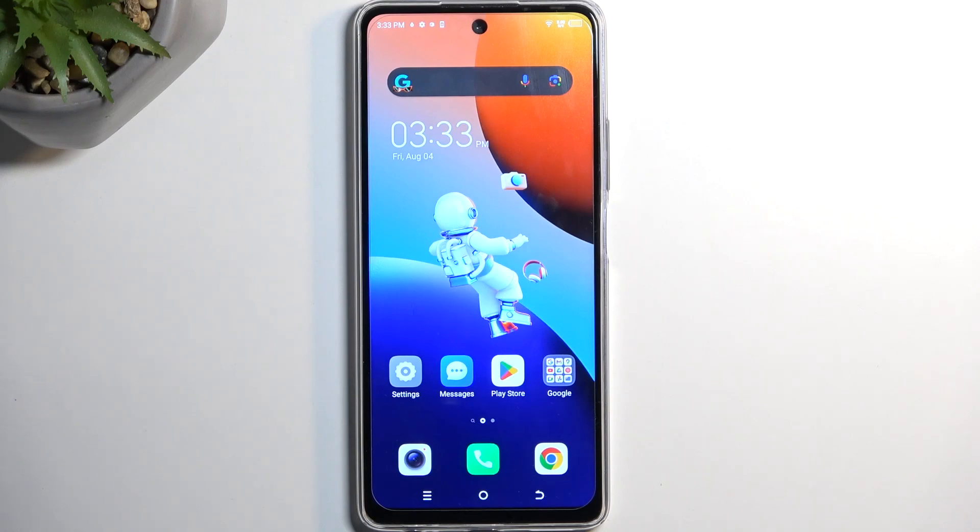Welcome. This is the Tecno Spark 10 Pro and today I will show you how you can enable the power saving mode on this device.